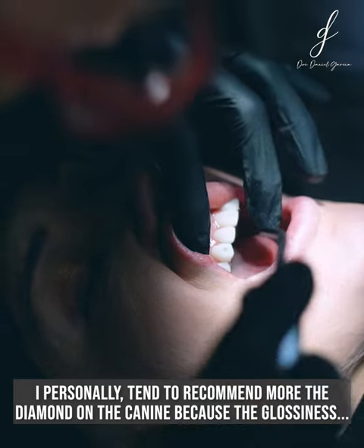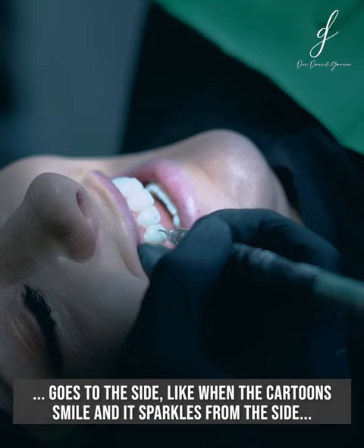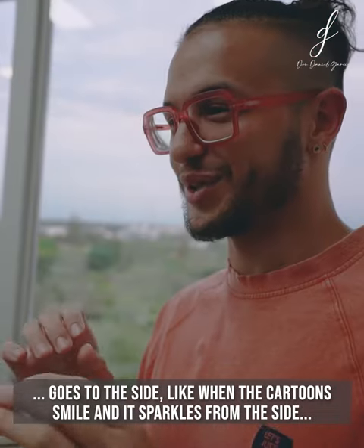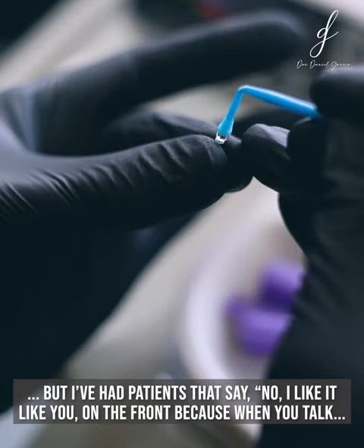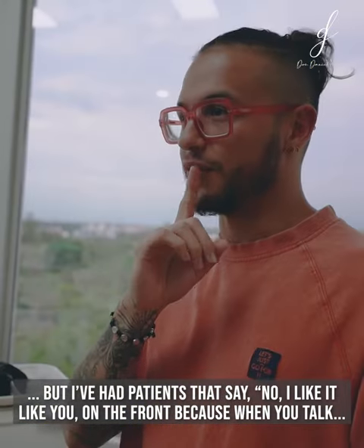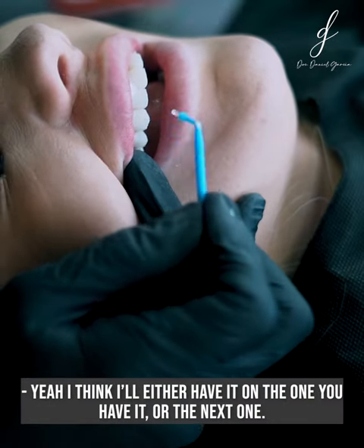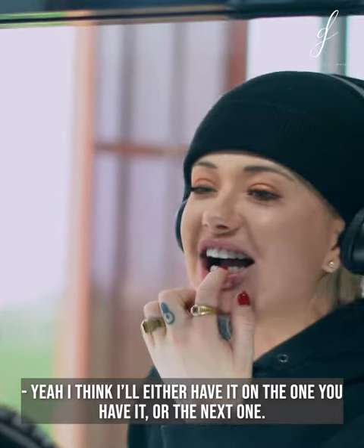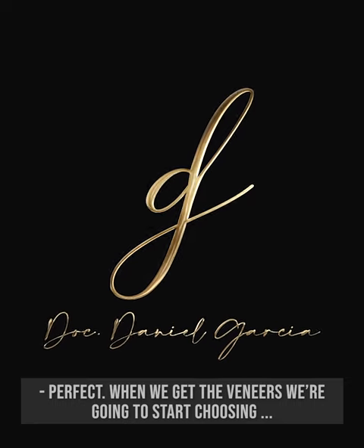I personally tend to recommend putting the diamond on the canine because the gloss goes to the side — like on the cartoons when someone smiles and sparkles come from the side. But I've had patients who say, 'No, I like it on the front,' because when you talk people are gonna notice it. I'll either want it where you have yours or the next one. When we get the veneers, we're gonna start choosing and we'll choose different sizes.